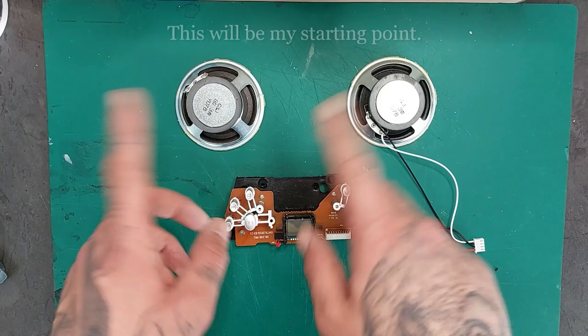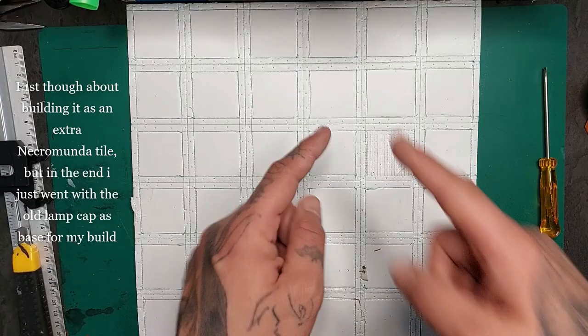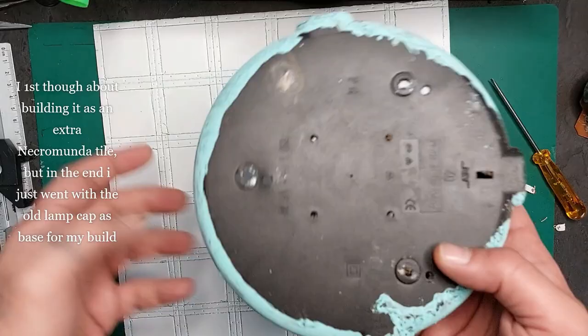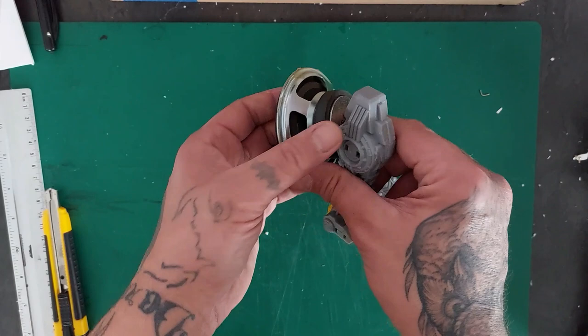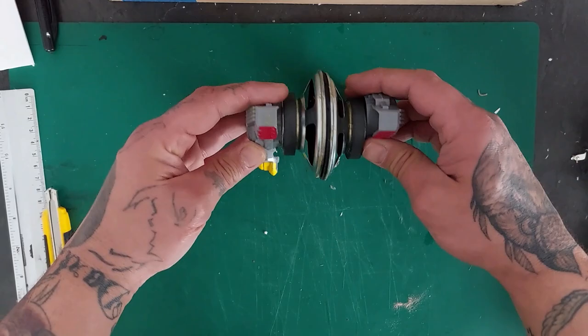I first thought about building this on an extra Necromunda tile, but I set that aside for this old lamp cap I had from our house renovations — it looked like a better base piece. I'm also going to use this cheap knockoff transformer toy; the legs and arms will be perfect to hold up my generator. These cheap toys are a great find in dollar stores and thrift stores. Look — a walking generator!